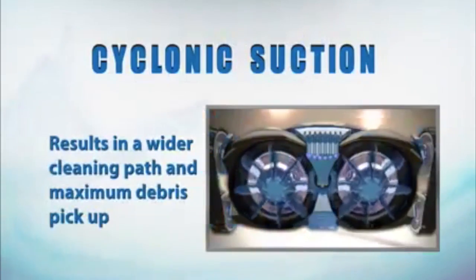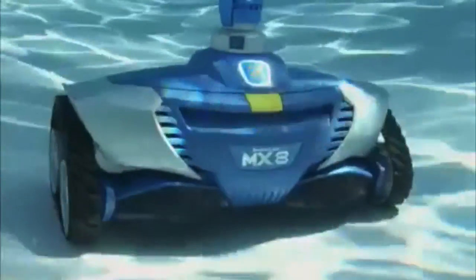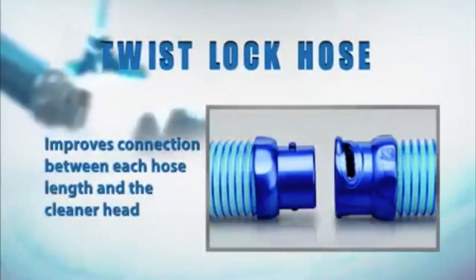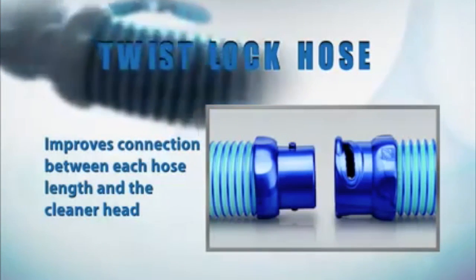The cyclonic suction system results in a wider cleaning path and maximum debris pickup. It has a twist-lock hose that helps improve the connection between each hose length and the cleaner head.